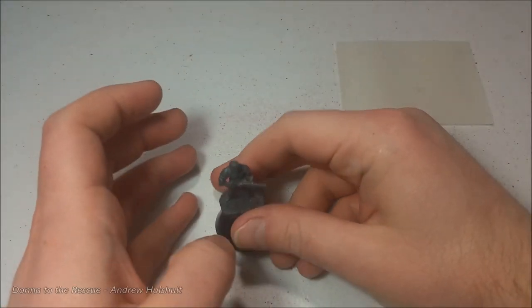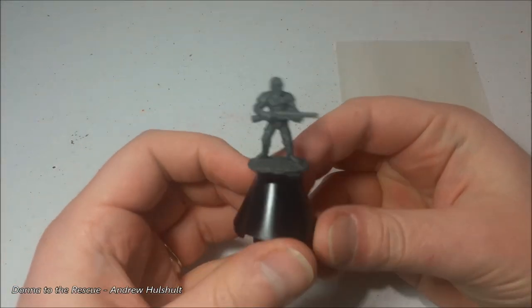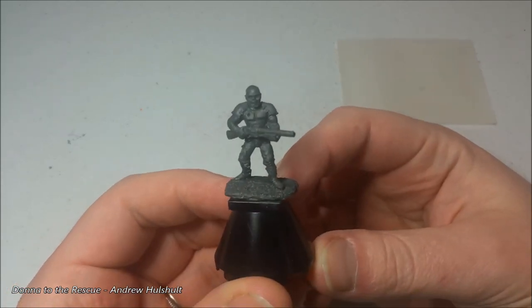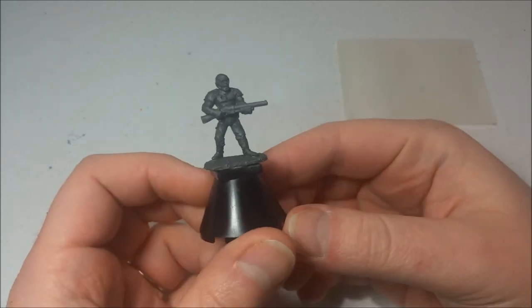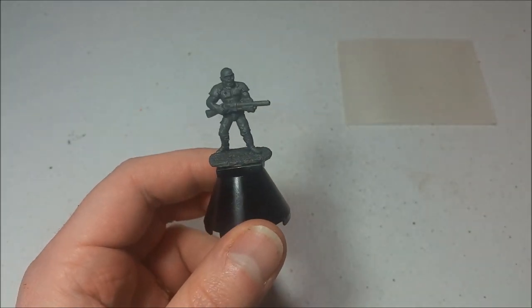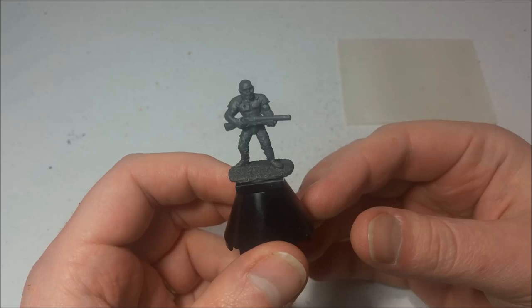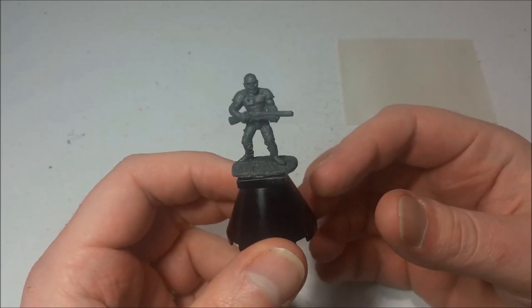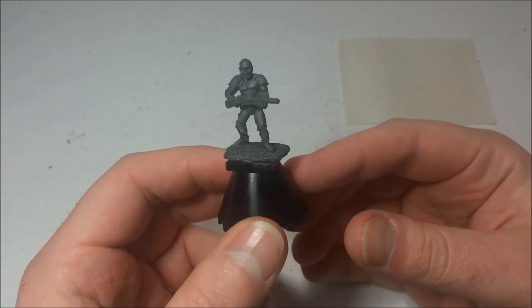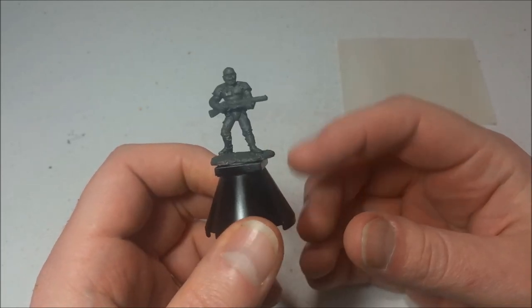Hello everyone, and welcome to another edition of Let's Paint a Mini. I figured we would move on with more of the Doom Reaper miniatures, and we are moving right on to the shotgun guy. This is just the regular dude, the regular zombie man with the shotgun.